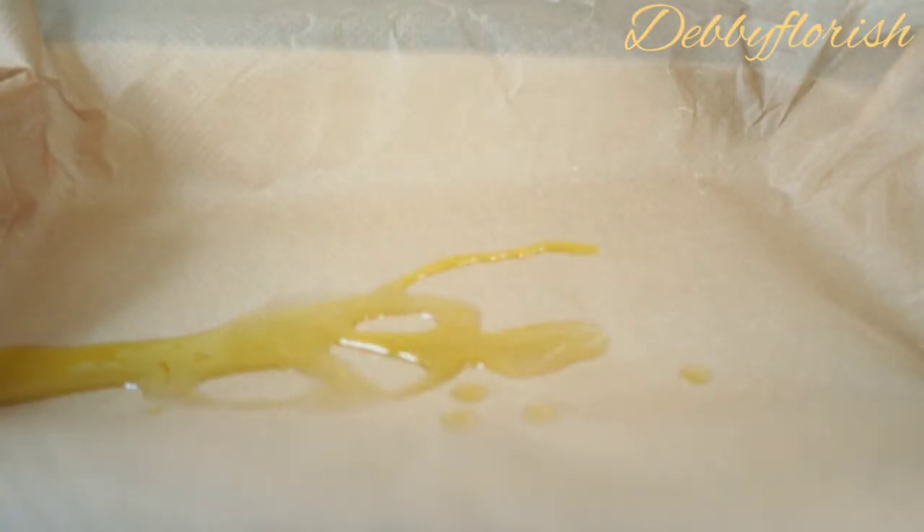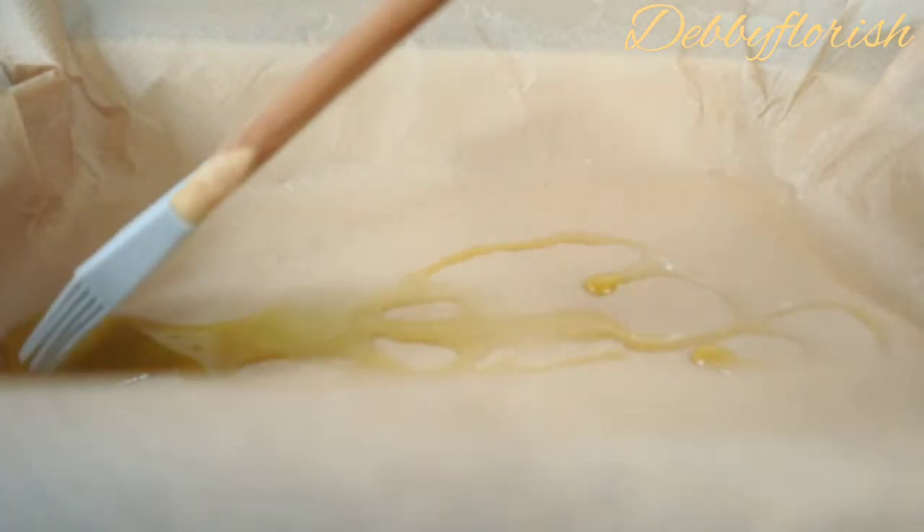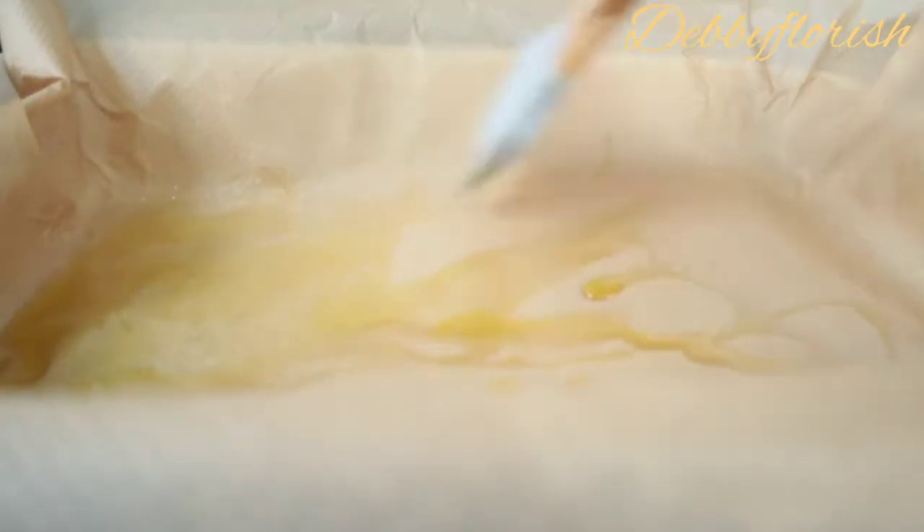I just have to drop a little bit of olive oil on it, and I will be using my brush to just rub it.